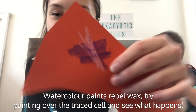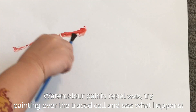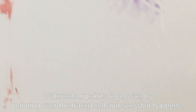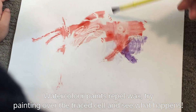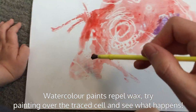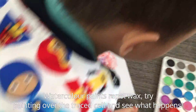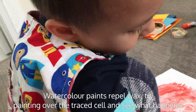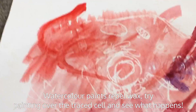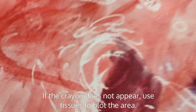Watercolor paints repel wax, so try painting over the traced cell and see what happens. As you paint, the white lines you drew are revealed. Have fun coloring in your cell! As you paint, you begin to learn more about the cell you're coloring, because you reveal different organelles. This is an activity that's especially good with younger kids. Blotting with a tissue will help remove excess paint and reveal your white lines.